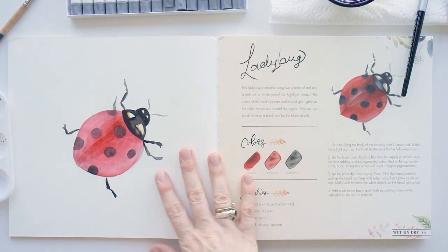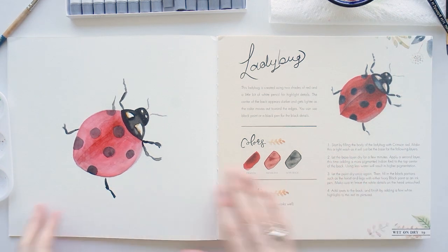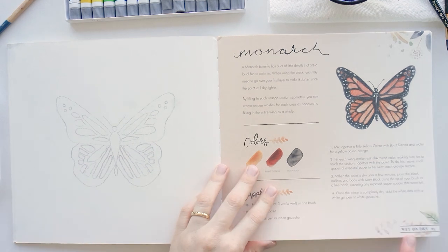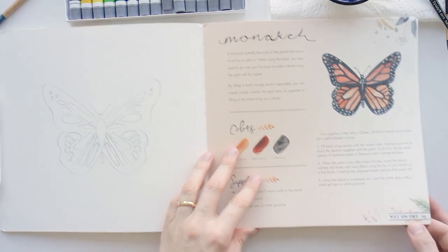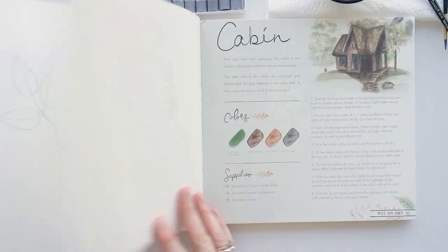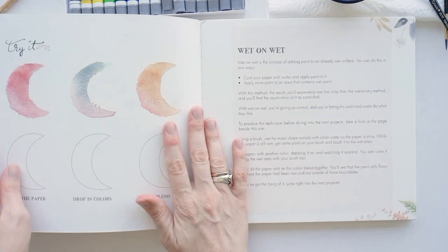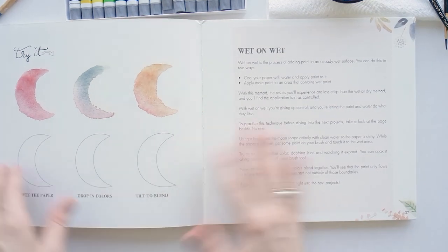So that's my finished ladybug. Compared to Dana's on the right, it's not as nice, but this is my first time trying. I'm moving past the wet on dry section — you can see on the bottom the pieces that belong to the wet on dry section, so I really like how that's organized. Now I'm going to try the wet on wet.